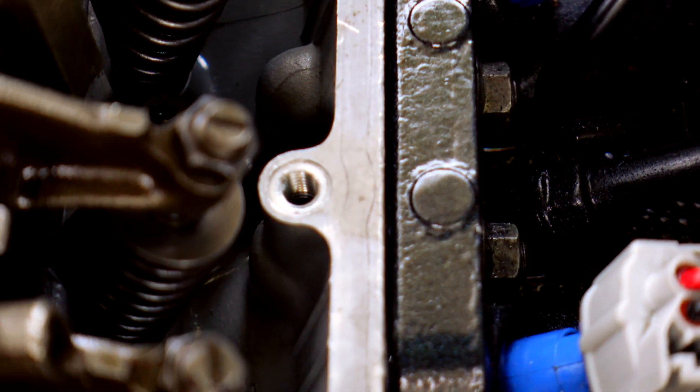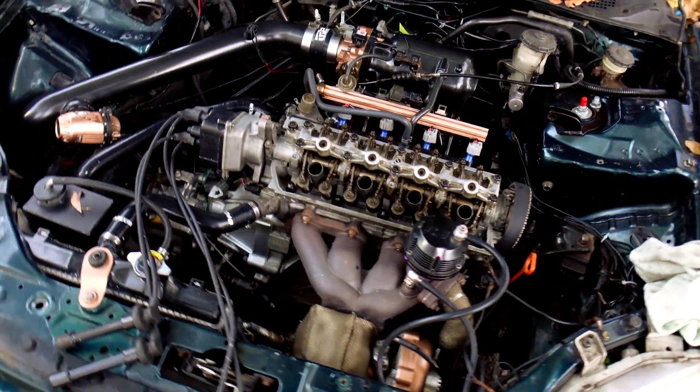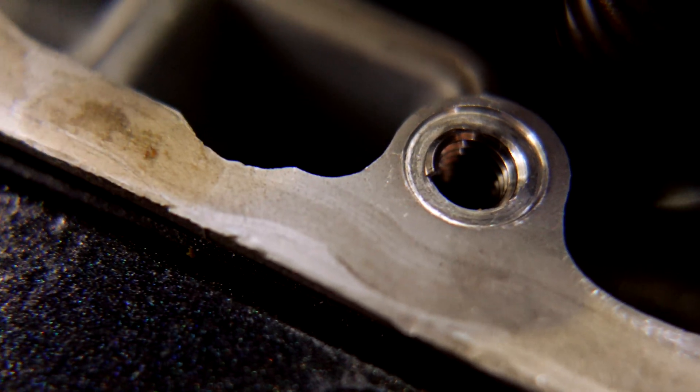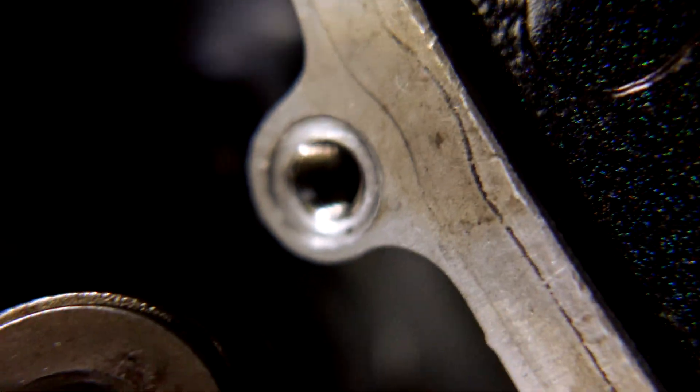One thread done, looking good! Just like that, we have two brand new threads. I'm going to put it in macro mode so you can see exactly what I'm talking about — boom, new threads on one side, and let's check the other side — boom, new threads.